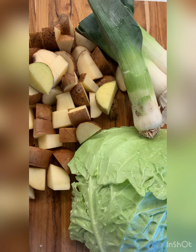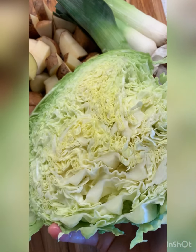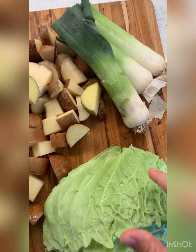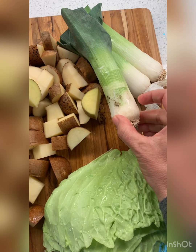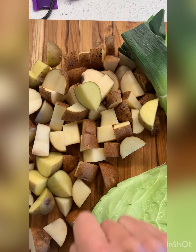Let's make some colcannon! I've got a beautiful part of a cabbage from the backyard, some amazing leeks — they always come with dirt, and I'm going to show you how to fix that — and some potatoes. Let's get these into some boiling water.